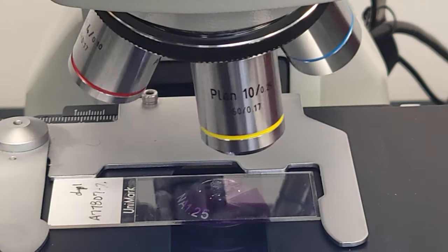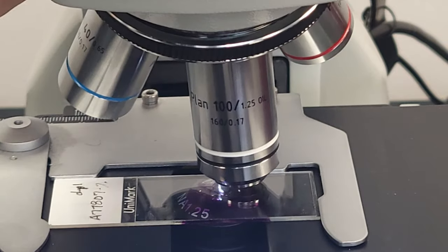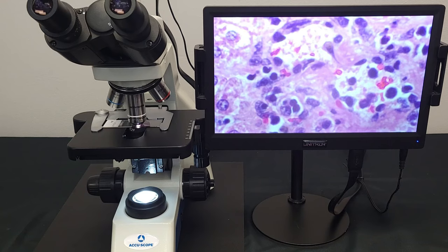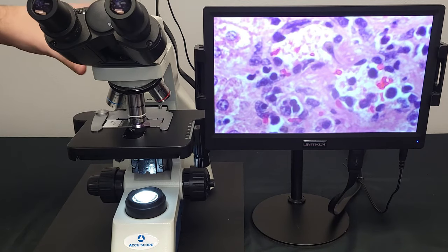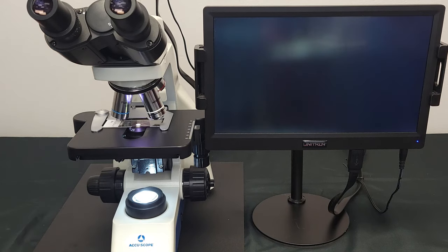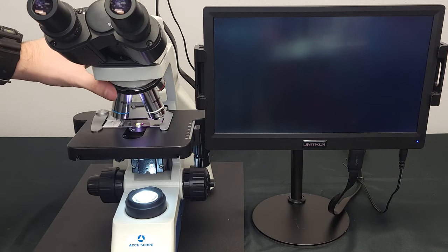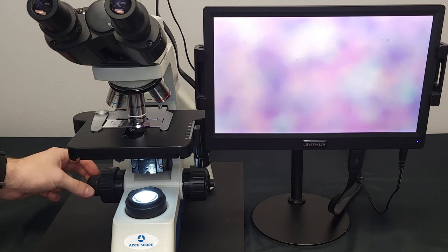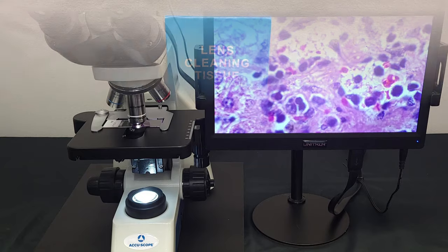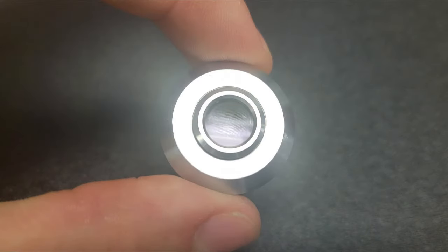Oil immersion is used to increase the resolution and clarity of the image. To determine if your objective is designed for oil immersion, look for the word 'oil' on the side. When ordering a microscope through AccuScope with an oil objective, you will receive a bottle of immersion oil. To add oil, position the microscope between two objectives and add a small drop over the specimen. Next, rotate to the oil objective and adjust the focus as needed. Be sure to use lens cleaning tissue when wiping any oil off your objective. Never touch any lenses on the microscope with your hands, as cleaning the optics will require a professional at an additional service fee.